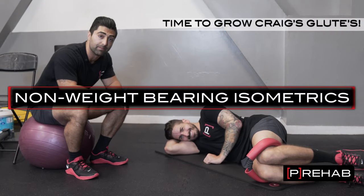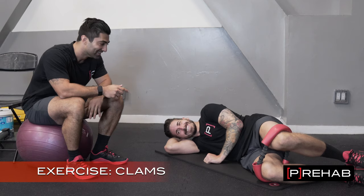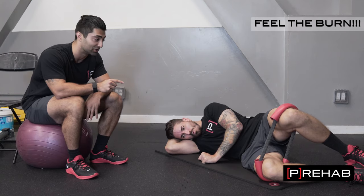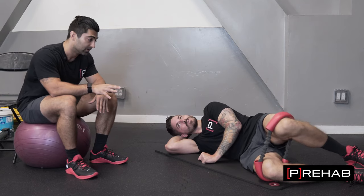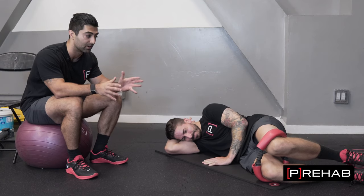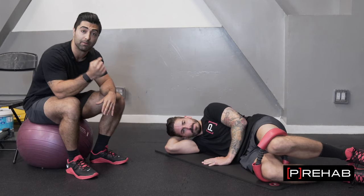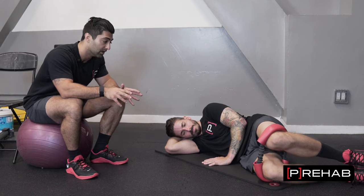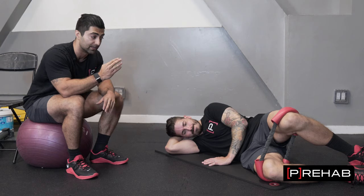We're starting off with non-weight-bearing isometric exercises here. Craig is going to be opening up his legs, spreading this band and holding that position for as long as he can. Ideally we work up to a minute. This is an exercise that really biases the glutes because there's not many other muscles that are going to help control this motion. That way we're really making sure that the mind-muscle piece is starting to connect. If he can hold this for 30 seconds, that's fine — we'll do maybe two times 30-second holds, but eventually I want him to hold this for upwards of 60 seconds before we get into isotonics.